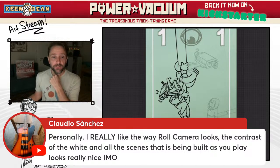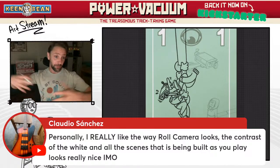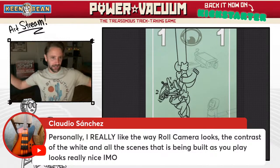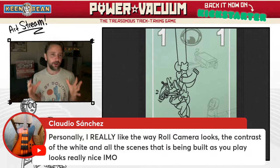Claudio, you really liked the way Roll Camera looks — the contrast of the white and all the scenes being built as you play. Thank you — the idea was that it starts out plain and fills up in color as the game goes on. One of the criticisms I got about Roll Camera was that the board seemed plain. There's a lot of white in the cards — the idea cards and problem cards have a lot of white space. That's because at the time I hadn't had that much experience with decorative design. I got a lot more practice on that kind of learning by doing.